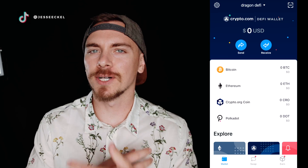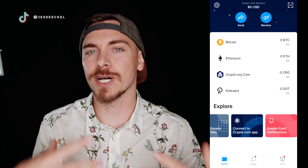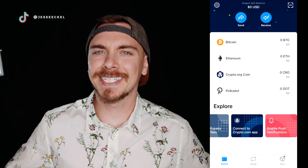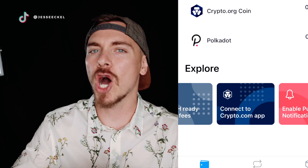Once you're in the app, you'll notice it looks great, just like the crypto.com app — it has a great UI. The first thing you'll want to do if you have the crypto.com app is connect your two wallets together. I highly recommend connecting them for the easiest way to transfer funds between apps. You should see right under Explore a 'Connect to crypto.com' icon. If you don't see that, go to Settings and you'll see 'Connect to crypto.com app' as an option. Click that button.